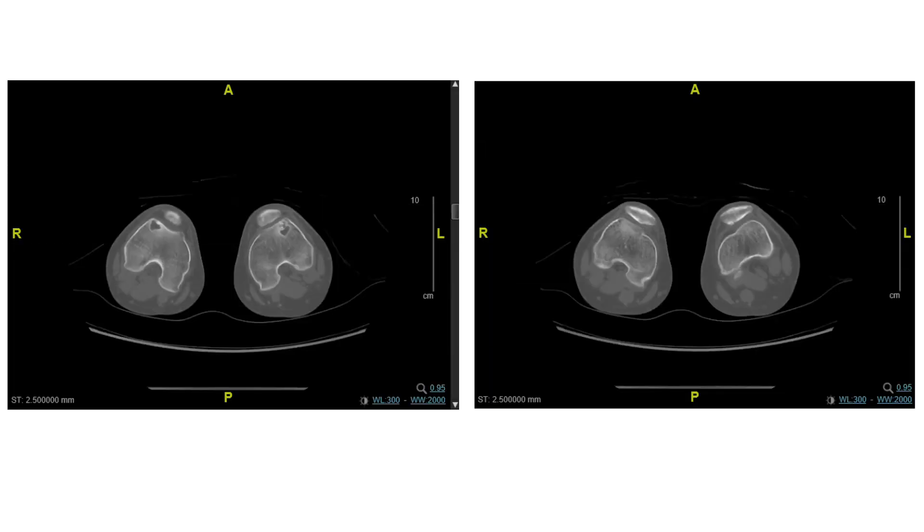Her preoperative workup included an MRI scan and a CT scan. The MRI scan is very helpful for looking at articular cartilage. The CT scan is helpful for looking at the shape of the trochlea. With the leg in full extension, I have the patient first relax to identify where the patella rests and then contract their quads.